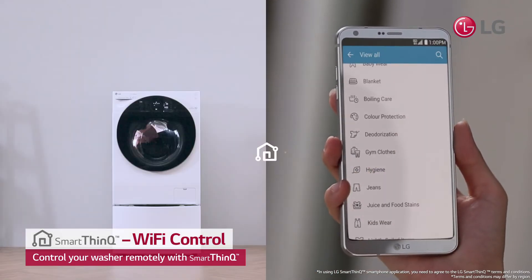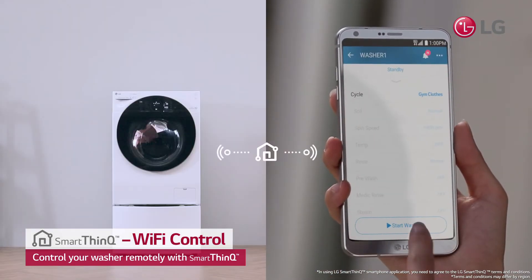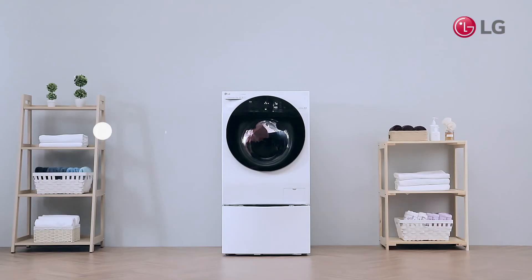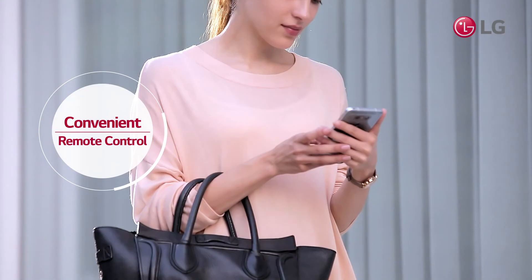SmartThinQ makes it easy to select the desired mode and schedule laundry remotely. SmartThinQ makes it possible to easily do your laundry no matter where you are.